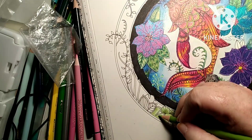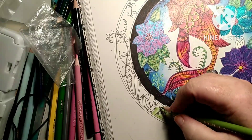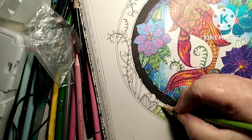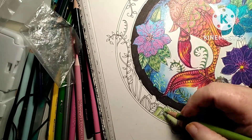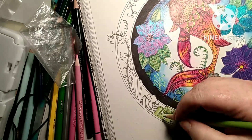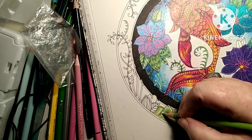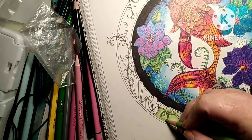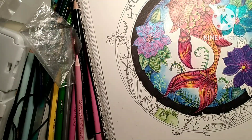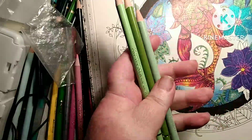Y'all may be seeing it a little bit now. I am mashing hard on that part — it's not thick enough of a line to worry about different colors. So that's what I'm doing there, and that's the pencils I'm using.